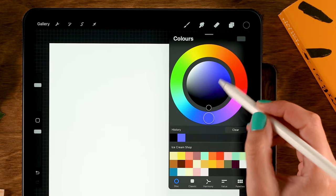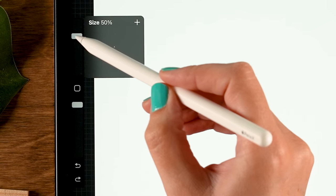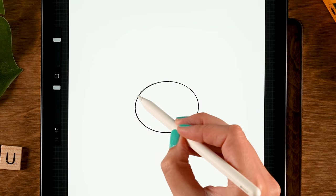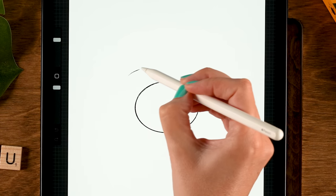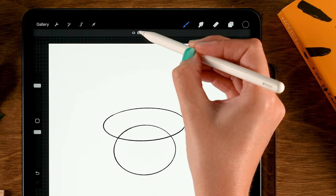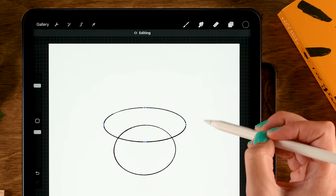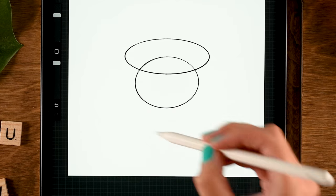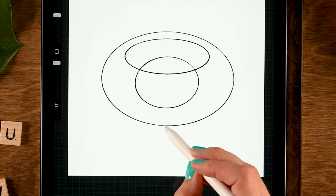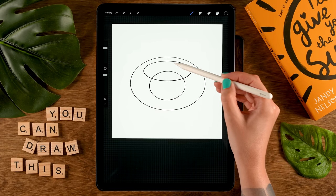For the color grab pure black — double tap to grab black. Opacity is set to 100 and size to 50. Draw a circle, hold your pen in place to make it snap to the quick shape. Then make an oval shape at the top of our circle, hold your pen again and use Edit to make sure it's pretty much horizontal.